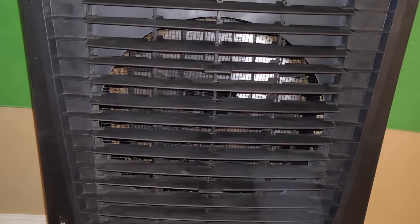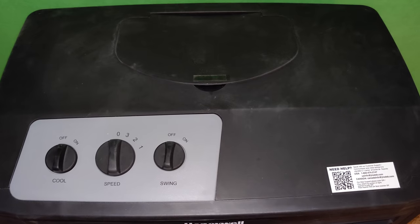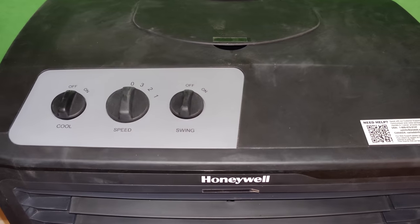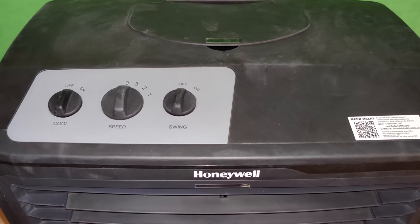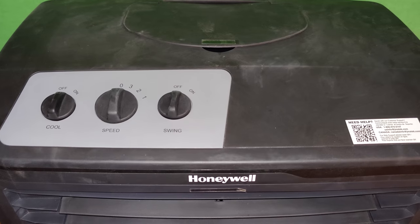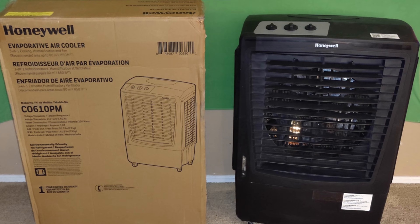It is a nice fan and it does keep it cool — good for indoors and outdoors. If you're going to use it indoors I do recommend having it next to a door so the air can come in from outside where the heat is. This covers up to 950 square feet, so it's a really nice range. I would definitely recommend checking this one out.